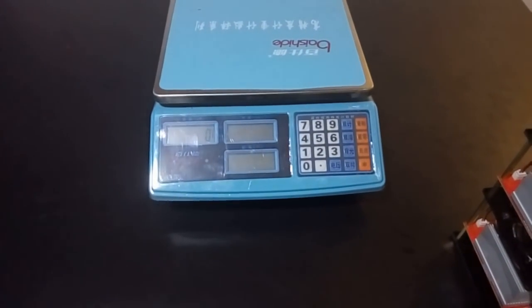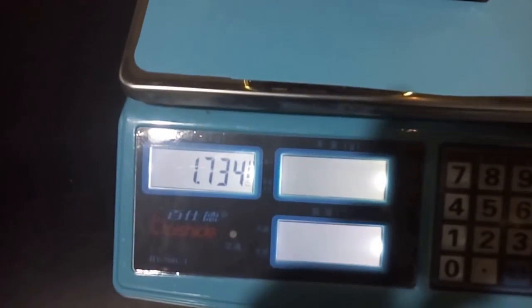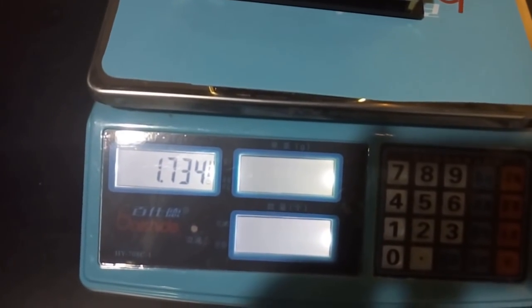Now let's see how heavy the Quadro is. As we can see, it's about 1.7 kilograms.